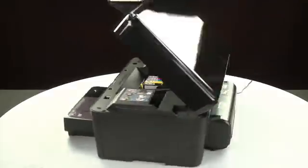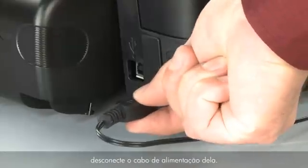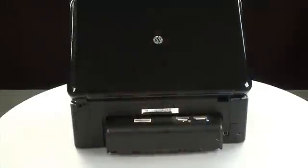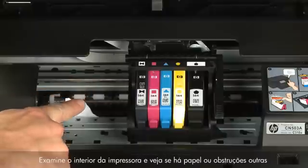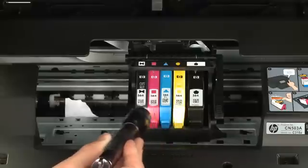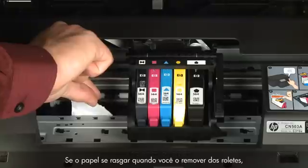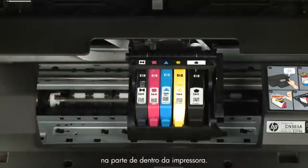Turn to the back. While the printer is still powered on, disconnect the power cord from the printer. Then disconnect the other end of the power cord from its power source. Return to the front. Look inside the printer and check for paper or other obstructions around the carriage that could prevent it from moving — use a flashlight for proper viewing. Remove any paper that is found. If the paper tears when you remove it from the rollers, check the rollers and wheels for torn pieces that might remain inside the printer. If pieces of paper remain inside the printer, more jams are likely to occur.